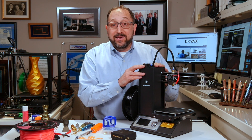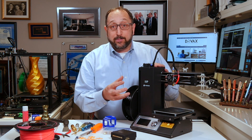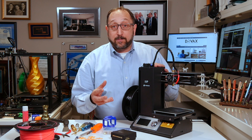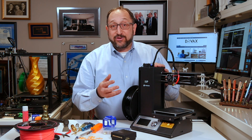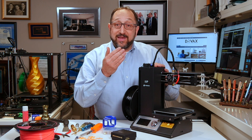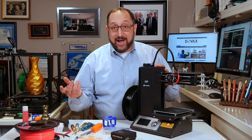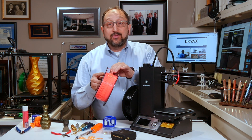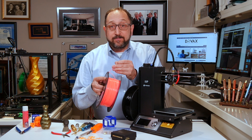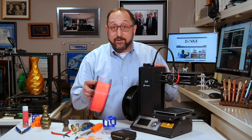We're going to use a Monoprice Mini Select, which is a $190 entry-level 3D printer, to explain the individual parts. The concepts and, in general, the parts are the same on 3D printers ranging from very inexpensive to thousands of dollars, as long as the printer uses thermoplastic filament. These are called FDM printers.